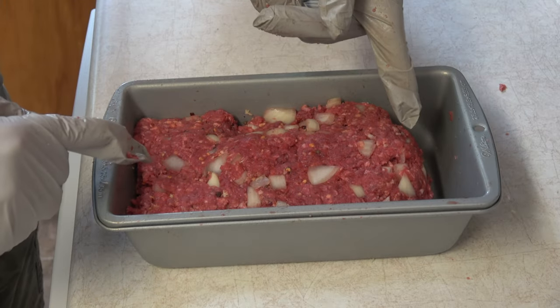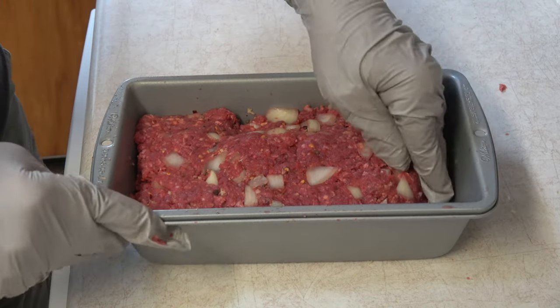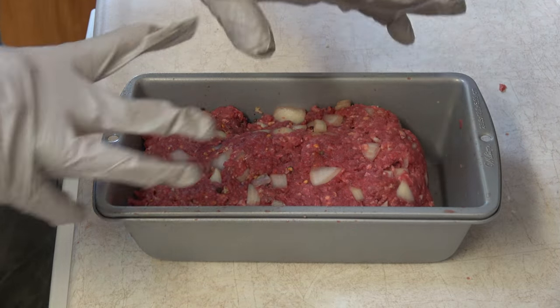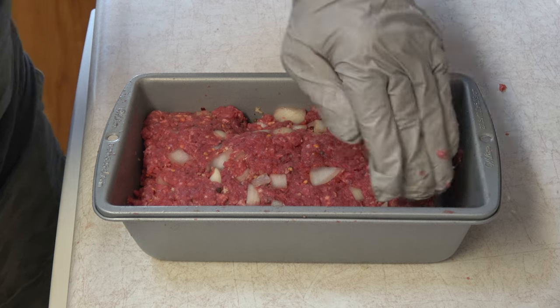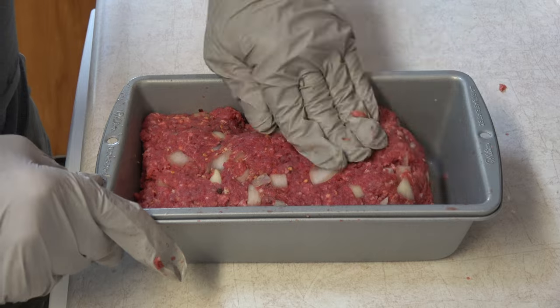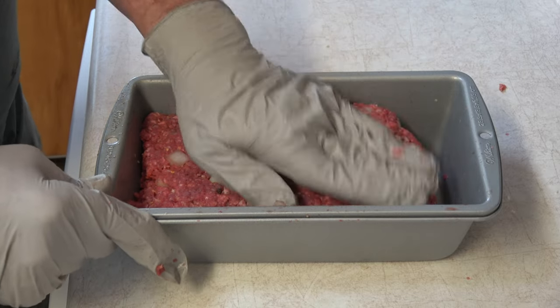I'm leaving a space right here for two reasons: one, to get the spatula underneath it when this is done, and also there will be some juices pooling over here. I'm going to soak that up and drizzle it all over the place.